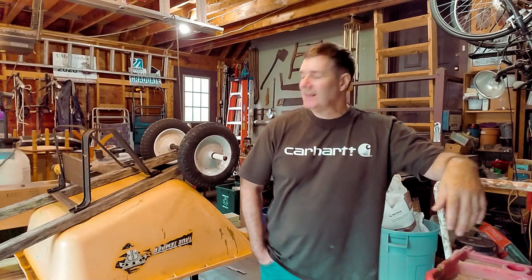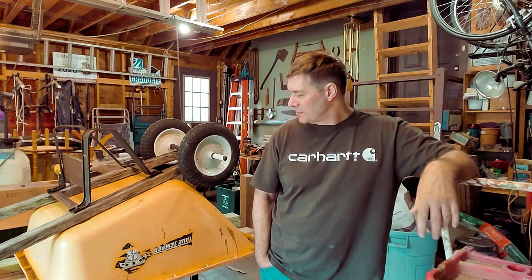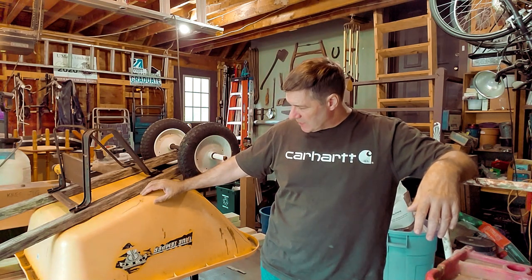Hey everyone, it's Scott. Got a rainy day today, kind of yucky outside, not really much work to do in the garden on a day like today. I need a project to do, so I thought I'd put together a rainy day project. This one is on this wheelbarrow behind me — it's an eight cubic foot True Temper Big Eight wheelbarrow.